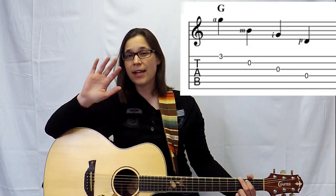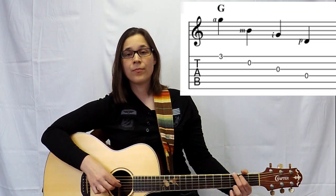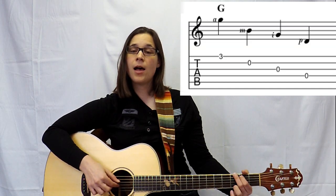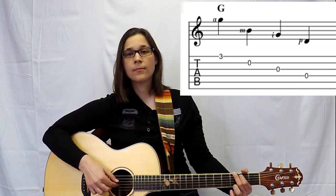So that's the first exercise I want you to practice. After that, we're just going to do the same thing in reverse. We're going to start at the A finger and it's going to go A-M-I-P, starting at the high E string. Some people have an easier time going down the guitar, and some of my students have an easier time coming back up the strings than going down.